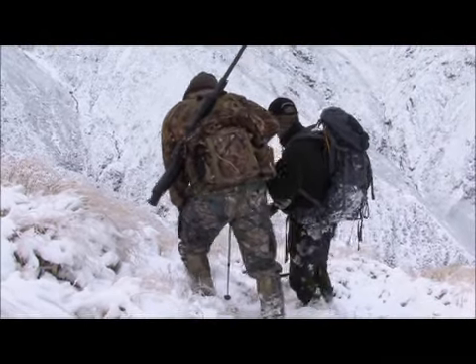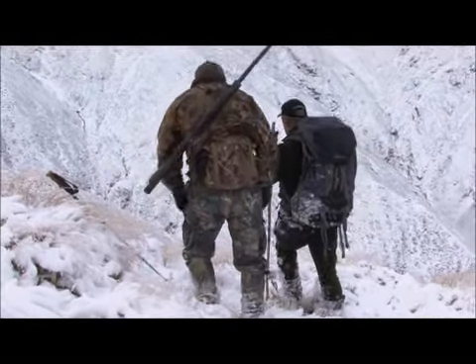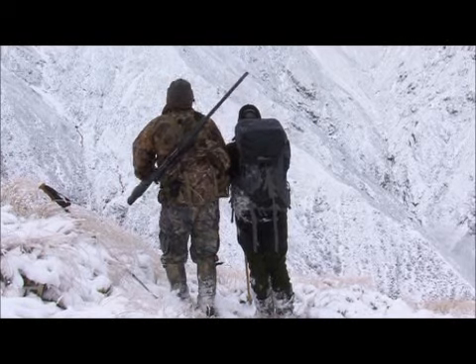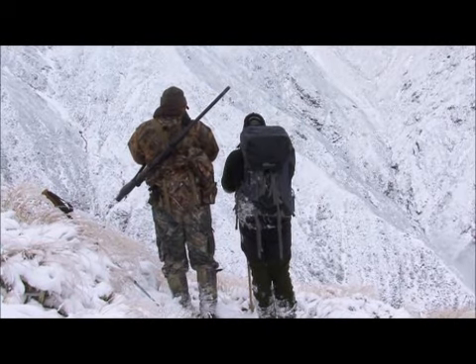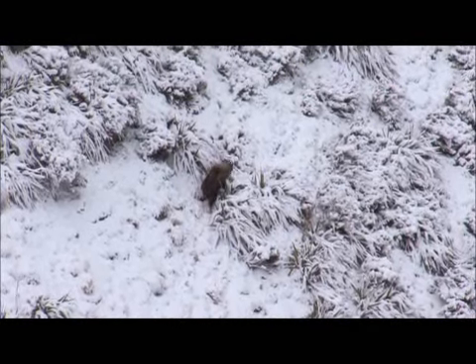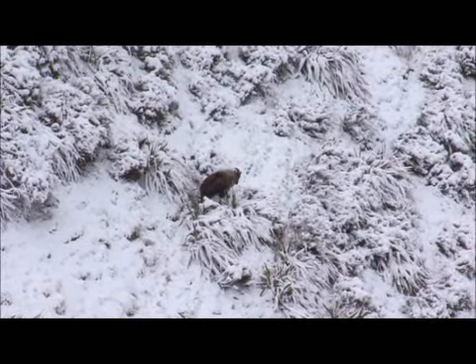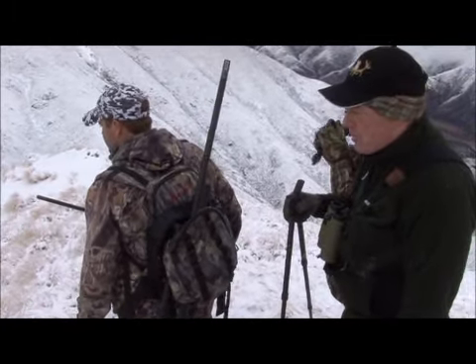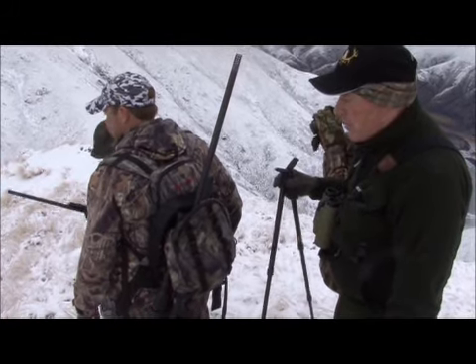If you walk forward to there, have a look. That's a nice bull. That's a ripper. Got a nice bull down there — picking around 12 inches, nice bases, good mature bull. It's about 230 yards.